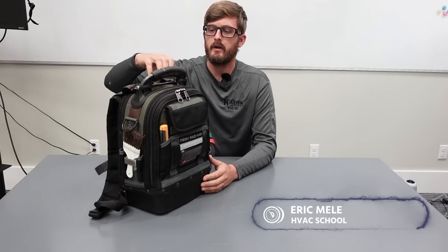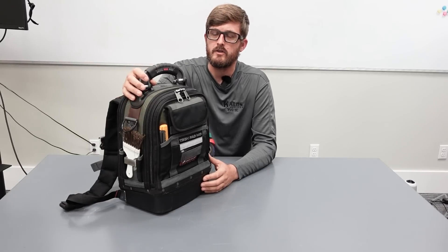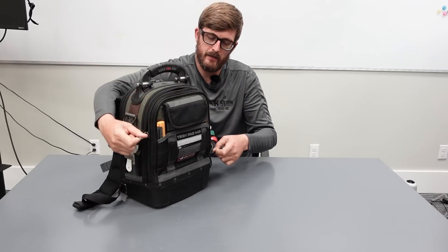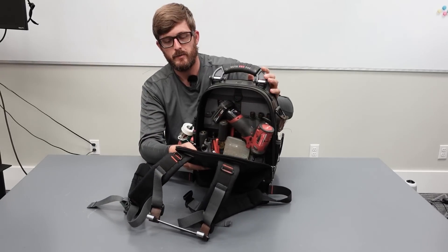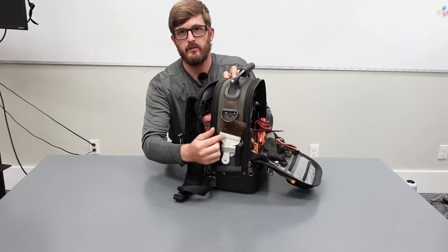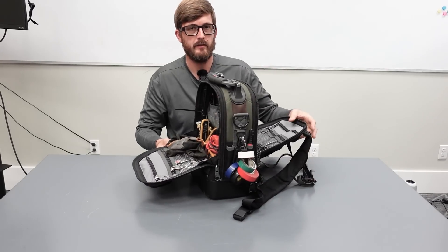Hi, this is Eric with Kalos Services and HVAC School. I haven't spent as much time in market refrigeration as the other two guys, but I've put together a bag that's pretty much building on what I've been using with more specific stuff we need now for market-specific applications. This is a tool backpack. On this side I try to keep the lighter diagnostic stuff because it's further away from my back. On the backside I keep the heavier items because it carries more comfortably that way. I also have some tape and a tape measure on the outside, along with a brush, tape, and a non-contact thermometer. There's also a spot for earplugs and I keep some screws and small parts in there.